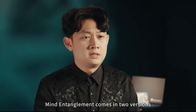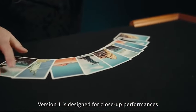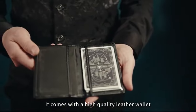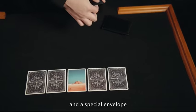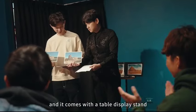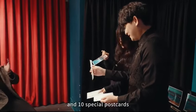My Entanglement comes in two versions. Version 1 is designed for close-up performances, and it even includes a bonus ending. Version 2 comes with a high-quality dealer wallet, 15 high-quality printed cards, and a special envelope. Version 2 is for stage performances, and it comes with a table display set for use in your shop, and 10 special postcards.